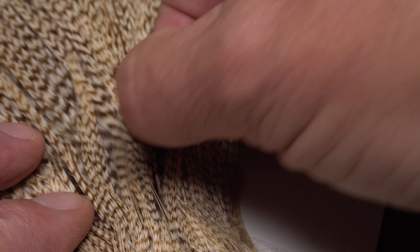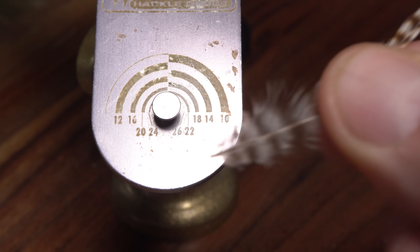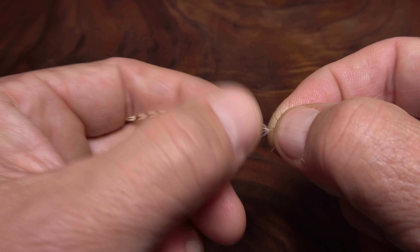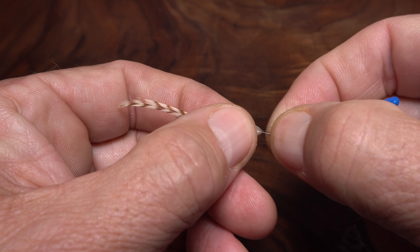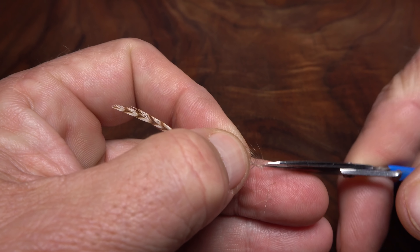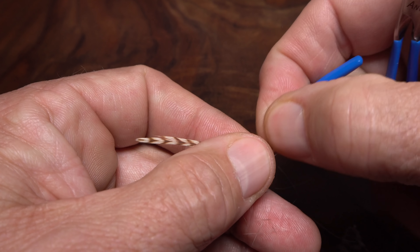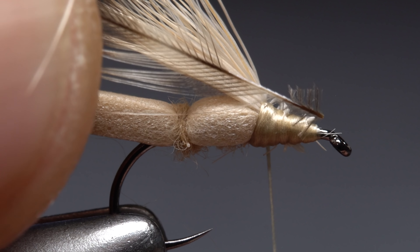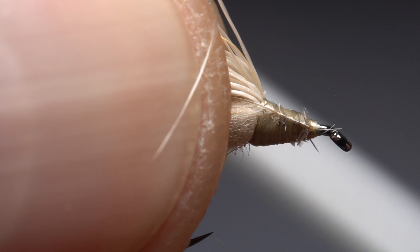For hackle I'm going to use a feather from this exceptional looking ginger grizzly cape. After locating a good looking feather I'll measure to make sure its barbules are the correct length for size 14, and only then will I pluck it free from the skin. To prep the feather, with the shiny side facing you, preen the lower fuzzy and webby fibers down and snip the stem off where the good fibers start. Pull a dozen or so fibers down on either side of the stem and snip them off to form a small triangular tying anchor. Then strip a dozen or so fibers off only the top of the stem. Lay the tying anchor against the near side of the hook and take thread wraps to secure it. Make sure it's bound down really well so it can't pull free.